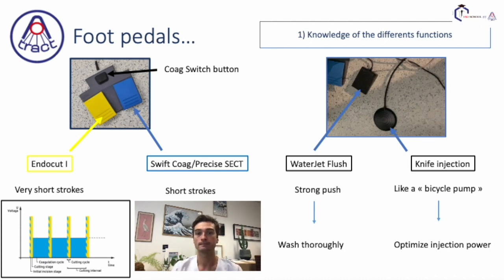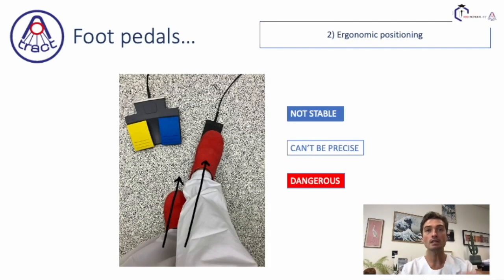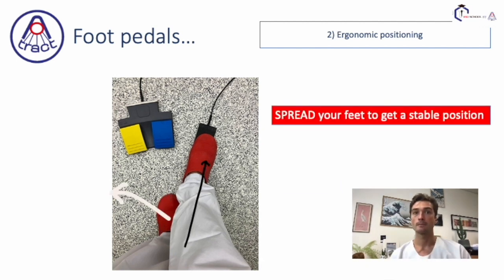Let's say a few words about ergonomic positioning. You see in this picture — I often see this when I do teaching for young trainees — both feet on the same line. It's not stable; you can't be precise and it could be dangerous. So try to spread your feet to get a stable position.